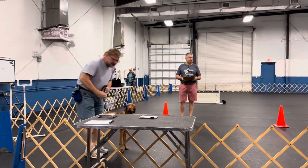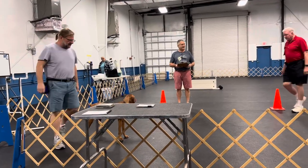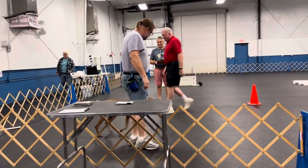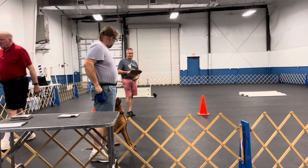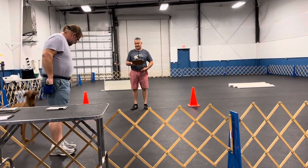Please remove your leash, hand it to the steward or the stanchion, our automated steward. This is the command discrimination exercise. We will go with a down, a stand, and a sit.